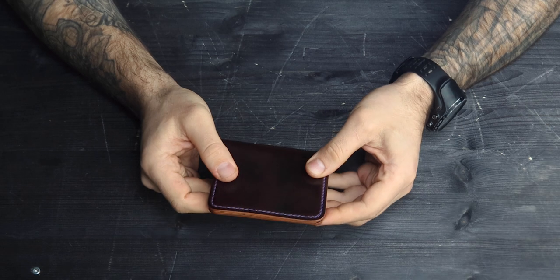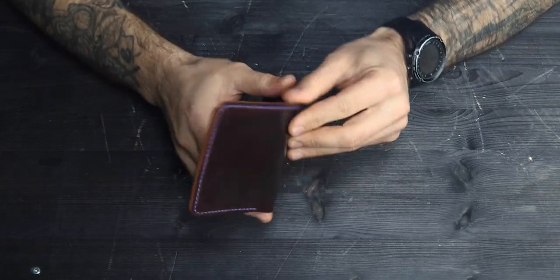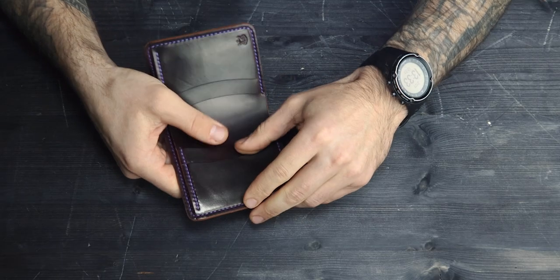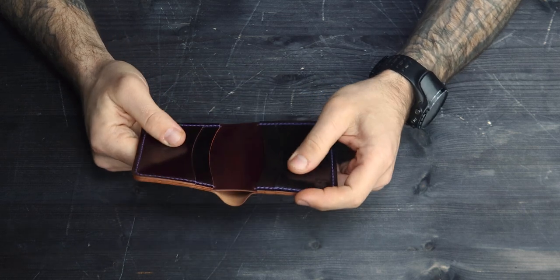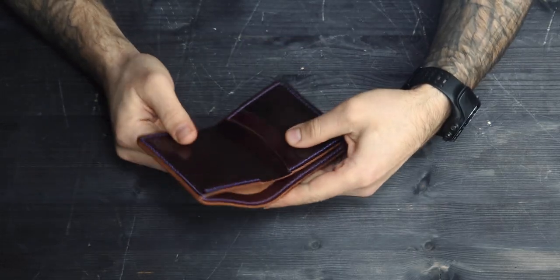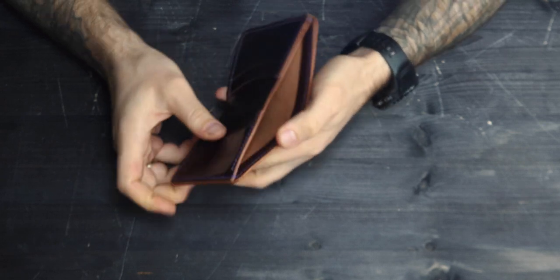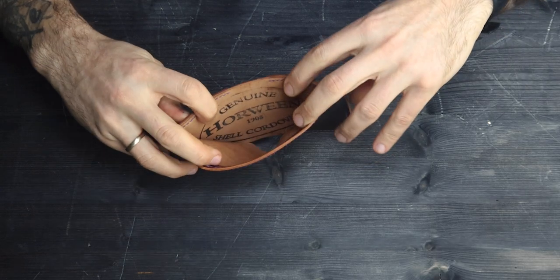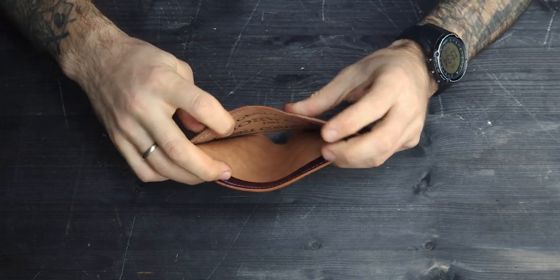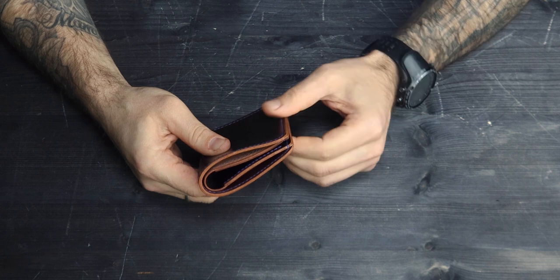It is hand stitched with purple one-millimeter Ritza Tiger thread. The wallet itself has four card slots, each can hold two to three cards, so in total you can hold up to 12 cards, and a bill slot. I believe it's good for all currencies. As you can see inside, there is a full Horween stamp. The wallet is 10 to 11 centimeters in size.